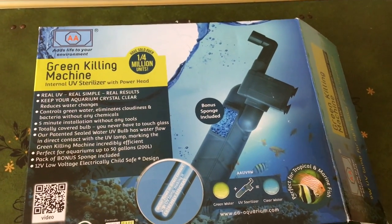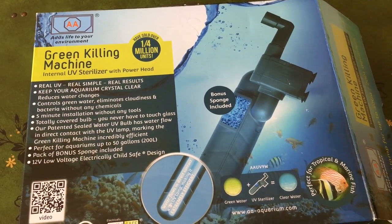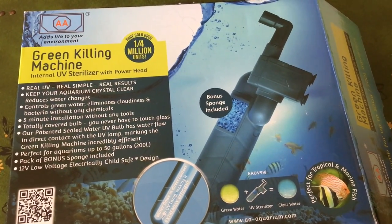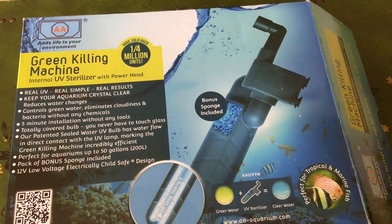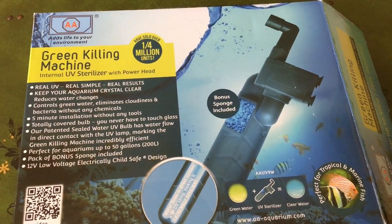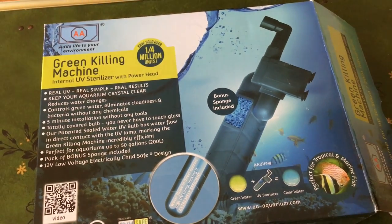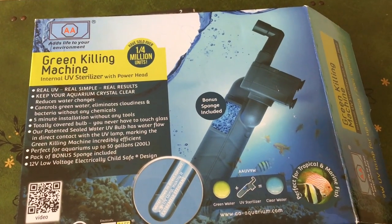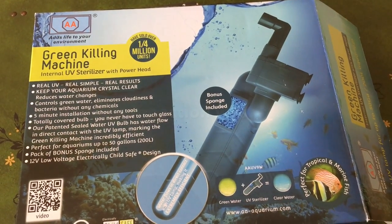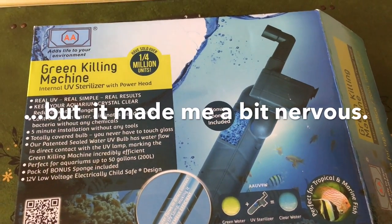To recap: the Green Killing Machine from AA Aquariums, based in Connecticut. Reasons I like it — it's a great design, low maintenance because of how the water gets drawn in through the bulb and out the pump. It's cheap — $65 plus tax and shipping in Canadian dollars, so less elsewhere in the world. And the best thing: you don't have to install it in your plumbing. It's not an inline unit, it has its own pump, so even without a sump you can put it in a regular tank and deal with cloudy water without cutting hoses. Big thumbs up — well worth the money.